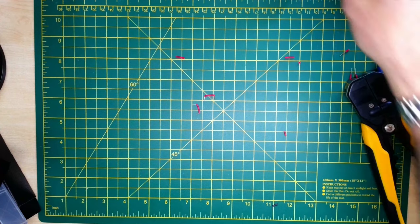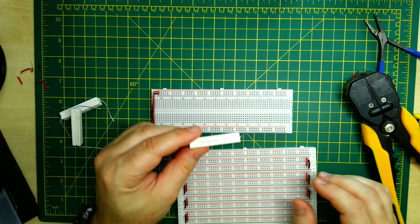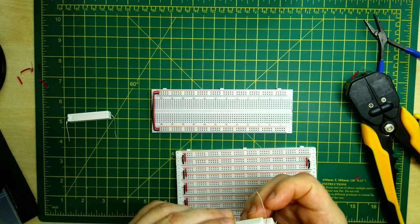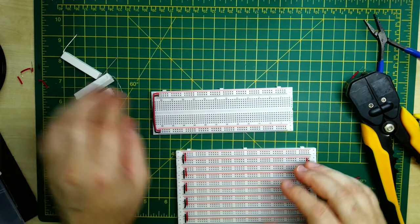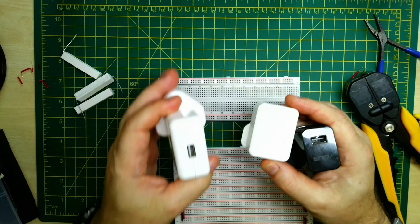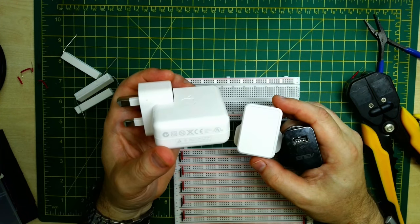Now for the power supply testing. I have a couple of high wattage resistors — these are 10 ohm, 10 watt resistors. One 10 ohm resistor across five volts will draw about half an amp. In parallel we can go up to one and a half amps, and in series about a quarter of an amp. I've got three USB adapters to test: an old Apple iPod charger rated at 1.0 amps at 5 volts, one that came with my desk lamp also rated about one amp, and an old ASUS tablet adapter rated at two amps.